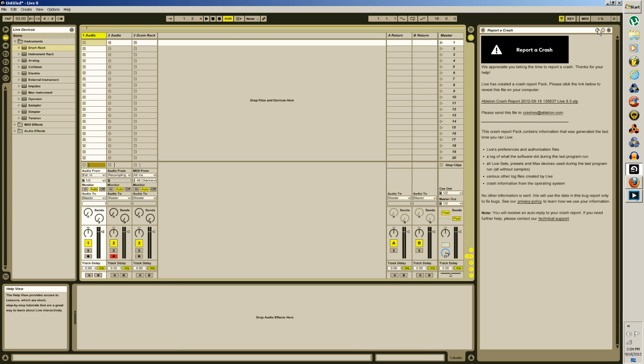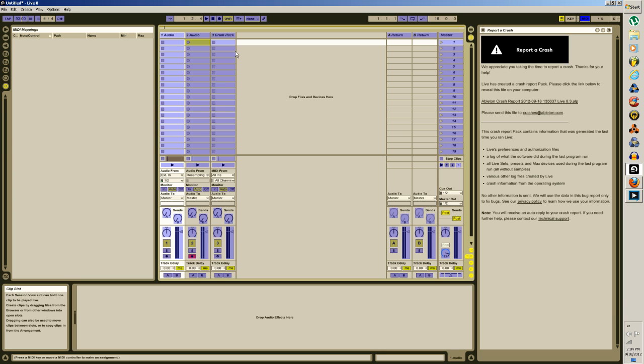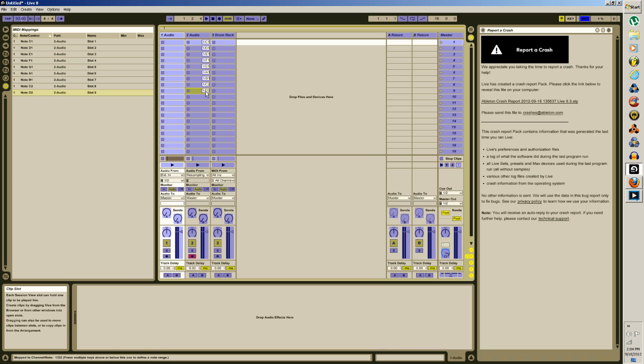Go into your MIDI options, and then we're going to start at the middle of your controller and just work down — assigning pads one through ten and continuing down the row.